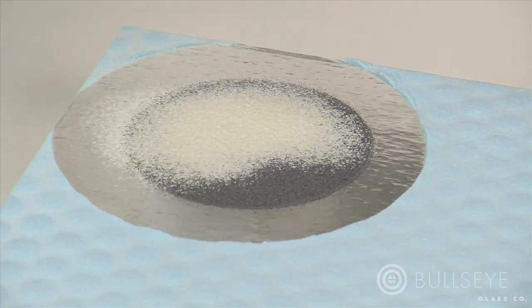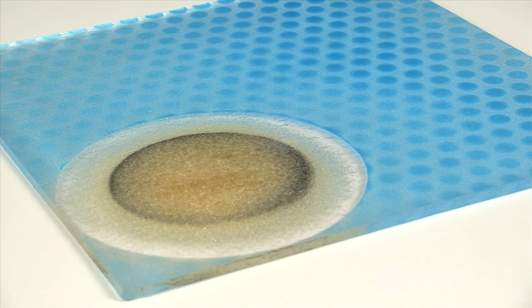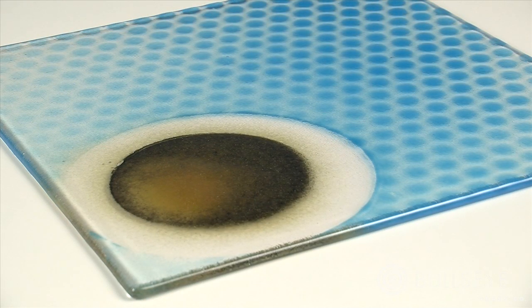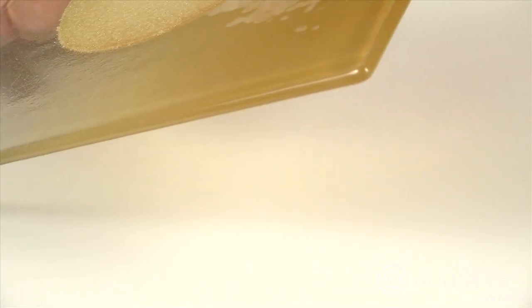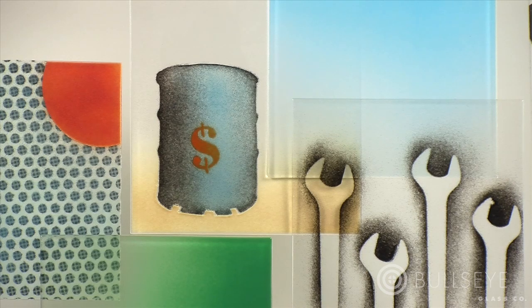While the manner of powder application is critical to the outcome, the manner of heat application is equally important. Temperature can make a huge difference in transparency, hue, surface appearance, and texture. Pieces fired to the lower end of the tack fusing range will be very dry in appearance with rough texture. As temperatures increase, surfaces become less matte and textures soften. At higher temperatures, powders flatten out completely and surfaces become glossy. You may also fire a piece multiple times, creating layers of imagery and texture. An enormous range of subtlety and effect can be realized in the firing methods alone.